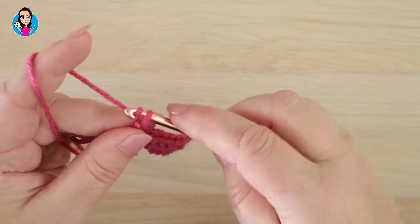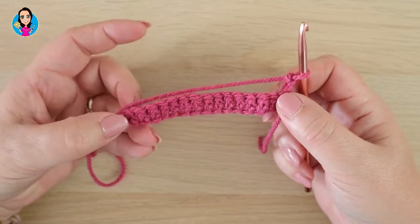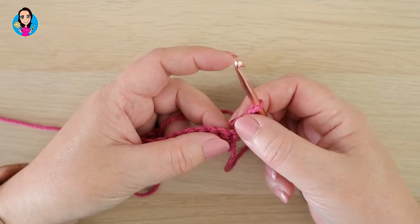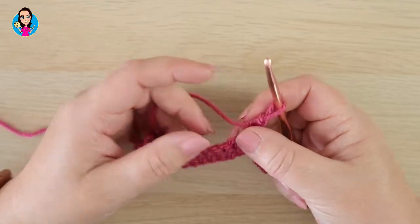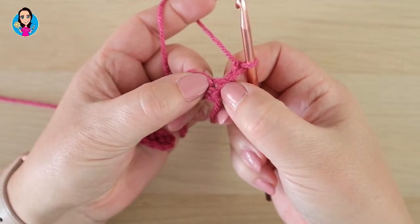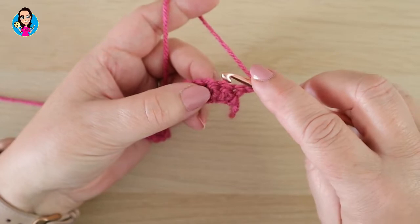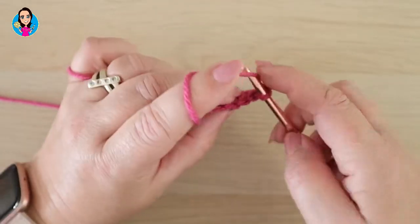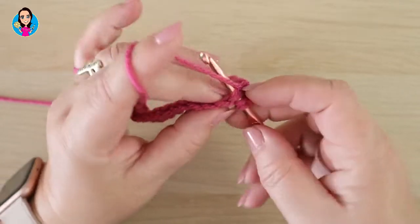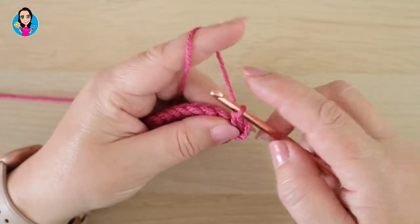For the next row, I'm going to chain two and turn our work. Throughout your work, the chain two at the start of every row counts, so we don't work into this first gap — we work into the second one. So not working into this stitch here, we're going to do exactly the same as we did in row one: yarn over, insert, making sure we're going through both parts of the stitch, yarn over, pull through, pull through the first loop, yarn over, pull through the two loops.